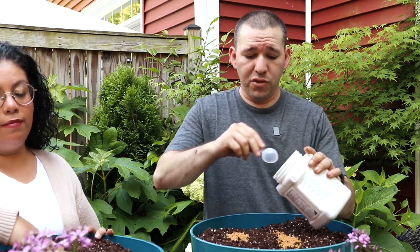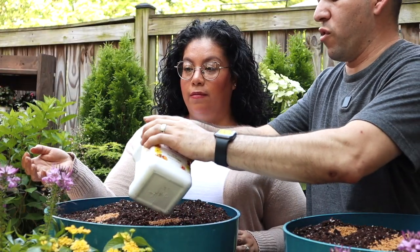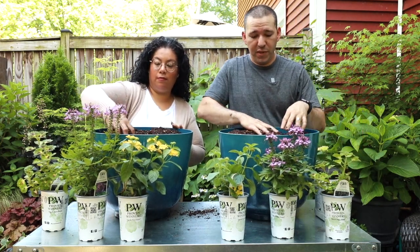Now this one's a bit bigger of a container so I'm going to add four scoops of slow release fertilizer to this one and just work it into the soil. Again, this will feed for up to six months - as heat and humidity come they'll start to break down and feed the plants.